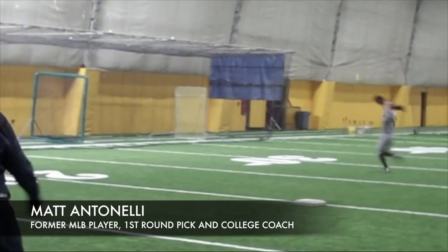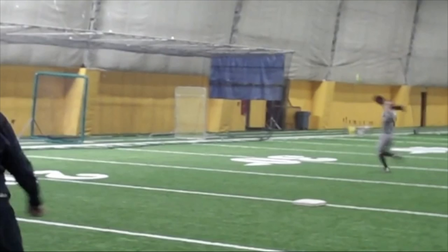Hey, how you doing everyone? Matt Antonelli here with Antonelli Softball. Today we're talking about outfield drills. We've talked a little bit in the past about this, so definitely check out our other videos.